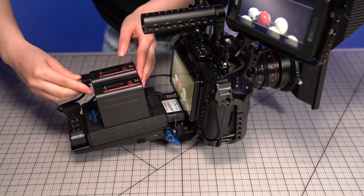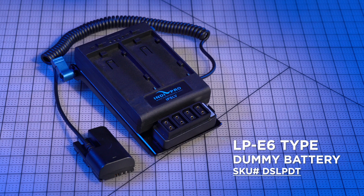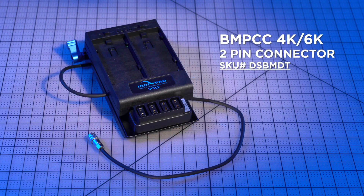Plates come in three different models tailored to your specific power needs. For devices powered by Canon LPE6 batteries, the plate features the appropriate dummy battery. For Blackmagic Pocket Cinema cameras, the hardwired cable ends in a two-pin connector.